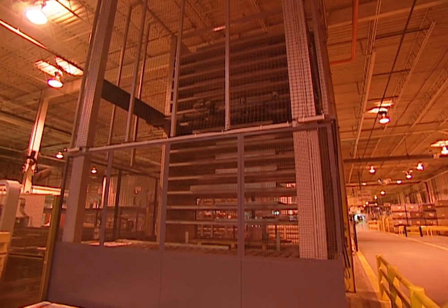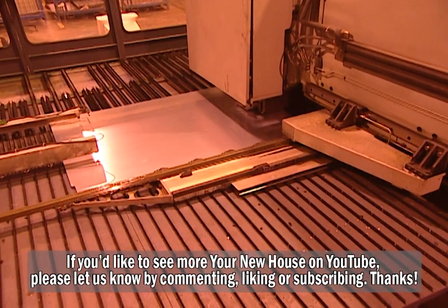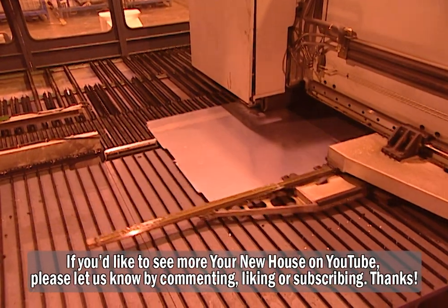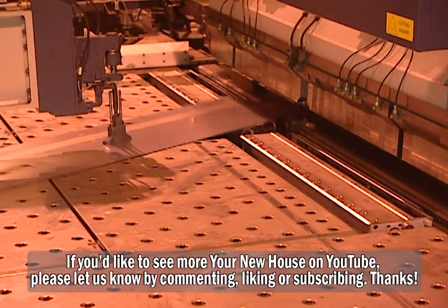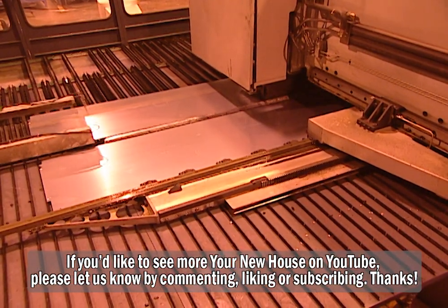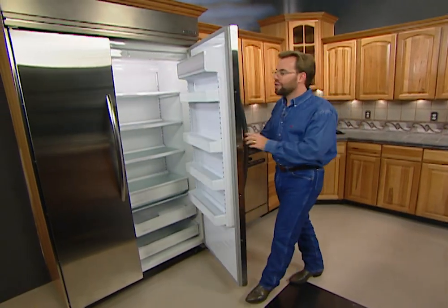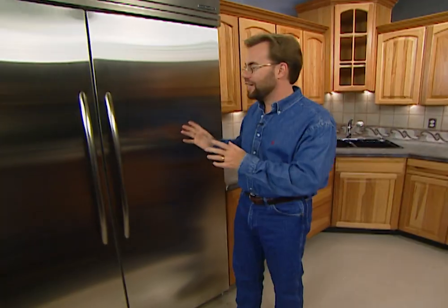This computer-driven machine is cutting and punching a section of sheet metal that's going to be a basic part of a common household appliance found in almost every home in America. Can you guess what it is? It's a refrigerator. We're going to go back to that factory in Laverne, Tennessee, where KitchenAid is building this exact refrigerator.